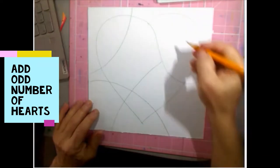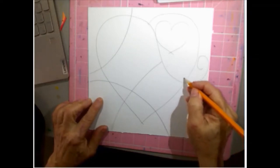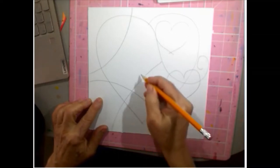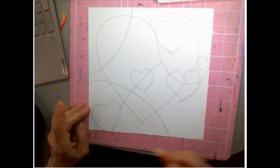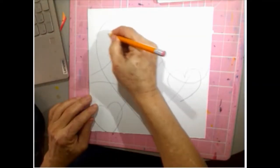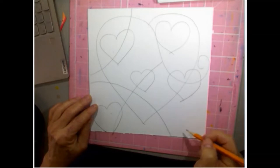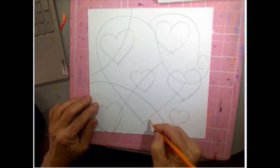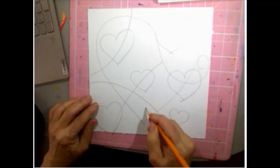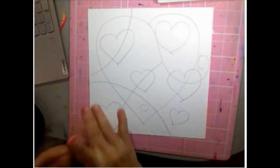Now I'm gonna put some hearts in. I'll put a little heart here and one that goes like this. Remember I talked about odd numbers — and you can make it go right off the page, it does not have to be perfect. Let's count them: one, two, three, four, five. I feel like I need one over here, maybe two little ones. Odd numbers, that's what we want.